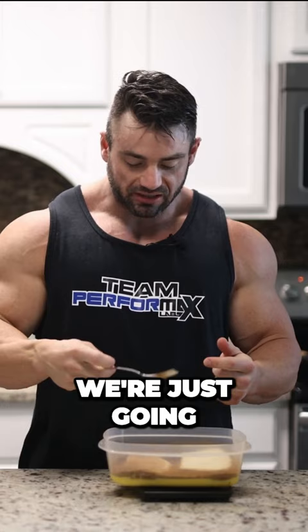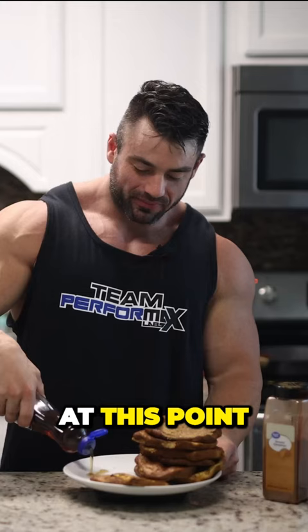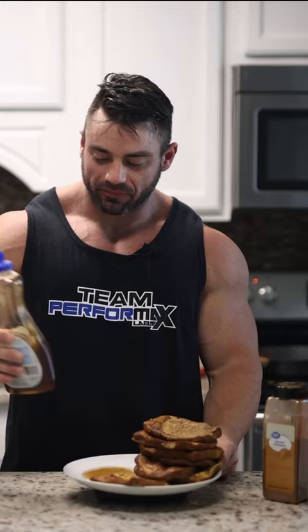We're just going to dunk it in and let it soak up some of the egg whites. I'm going to take these and put them right in the pan. At this point, I'm so hungry. I put a little sugar-free syrup in there, grab a slice, and dip and go.